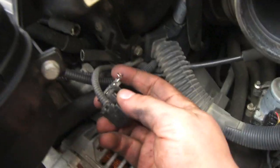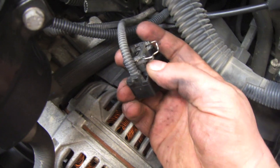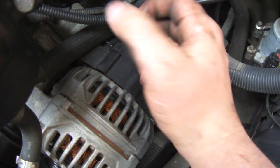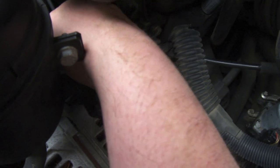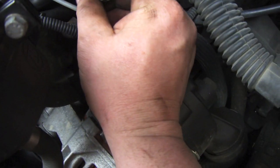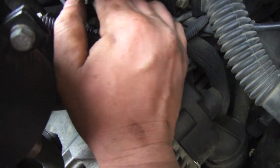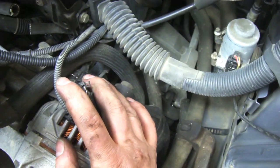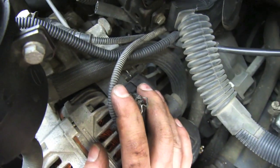For the electrical connection, there's a wire tab here — you just pull that out and the electrical tab will come off. Your other vacuum line, which is right here, is another real pain to get off as well, so you'll be fighting with that. These cars are definitely made for people with small hands, but doing my best.